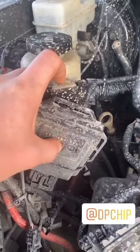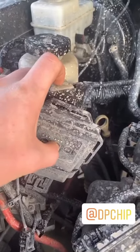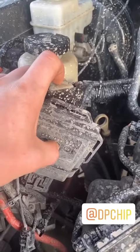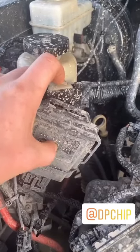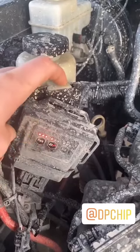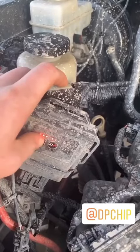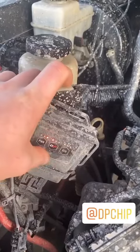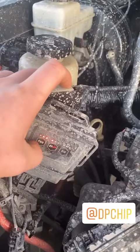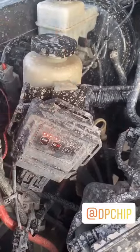You can click DP and change the setting. Green is economy, orange is the middle setting, and red is what I have set — that's the most powerful setting. You can also change how intense you want it. Click Economy to bring it back down, and Power to go back up. That's about it.